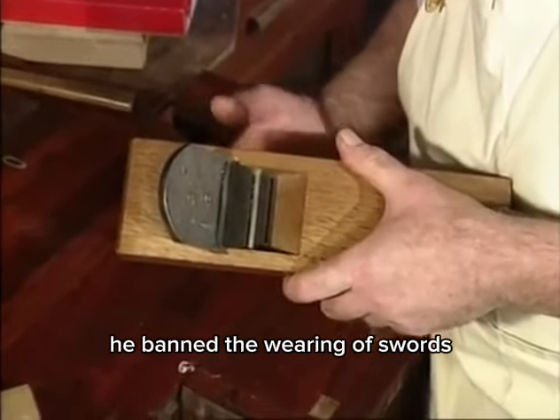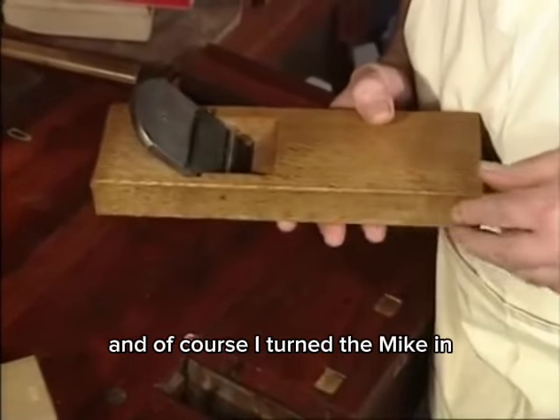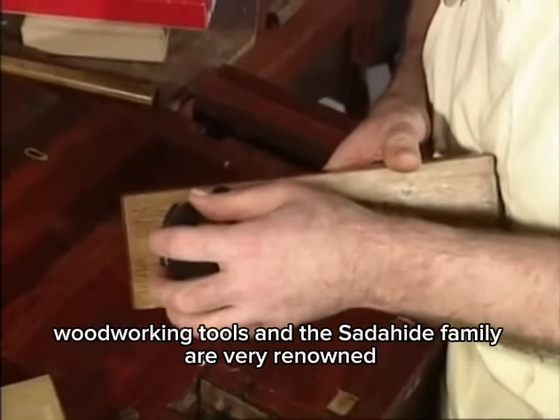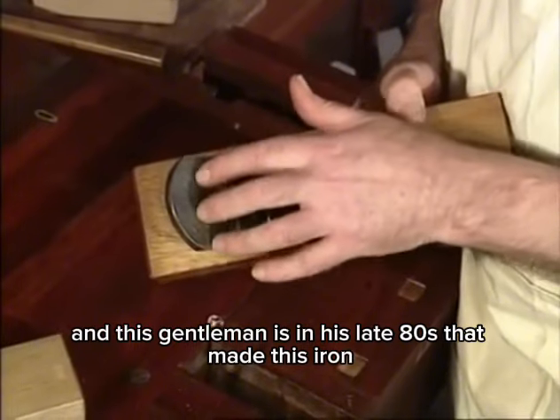The poor swordsmiths were out of work overnight, and of course they turned to making woodworking tools. The Sadahide family are very renowned for this.